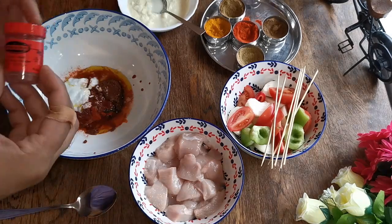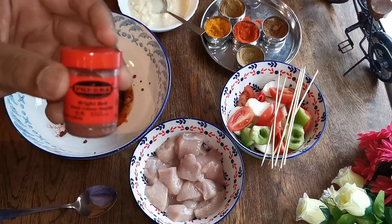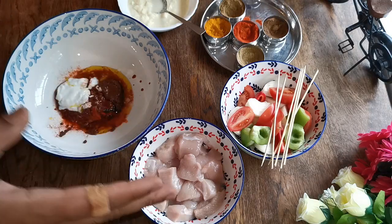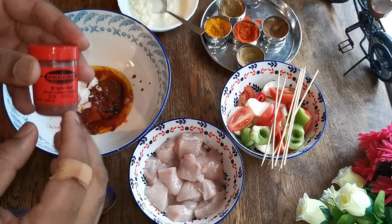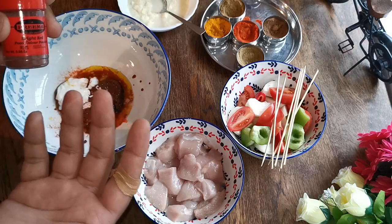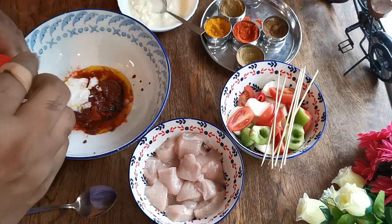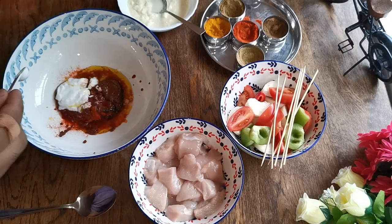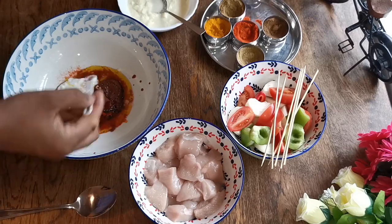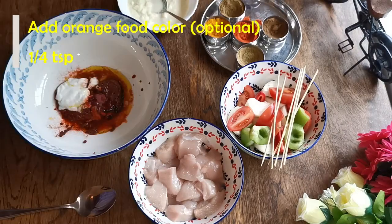Now I'm going to add some food color. I have Prima bright red food color here. A lot of you don't like color in your food — that's fine, you can skip this. It doesn't give any flavor, it's totally optional. It just makes the tikka, shashlik, or any tandoori dish look nice. I'm going to add about a quarter teaspoon of red food color, and combine it with a bit less than a quarter teaspoon of orange food color powder, because mixing the two gives a nicer result.